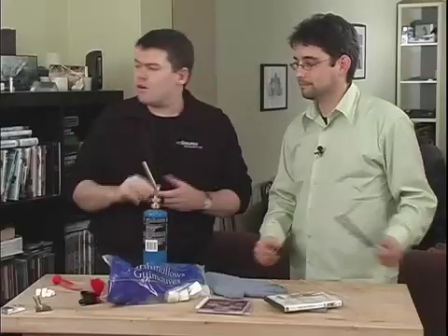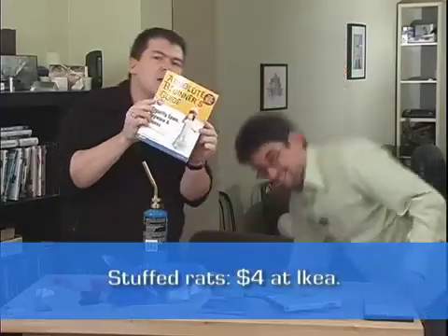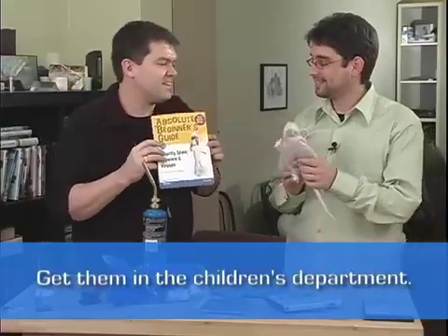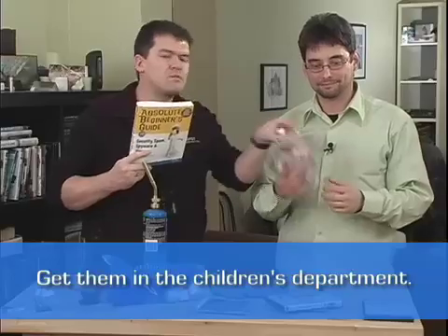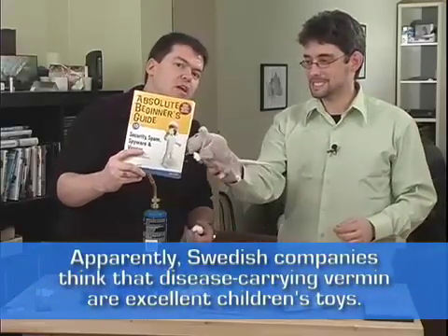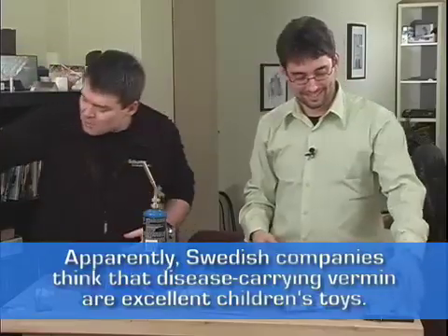Before we start, I think we should plug my book. It's not an episode of Lab Rats without a book plug. Absolute Beginner's Guide to Security, Spam, Firewall and Viruses is my book. It's got nothing to do with this episode, but go buy it — Amazon.ca, Amazon.com, Amazon.co.uk, and all major bookstores.